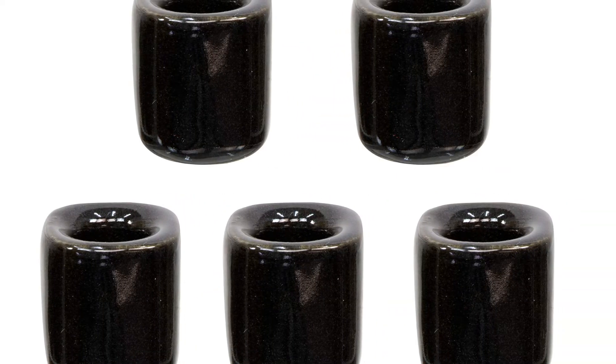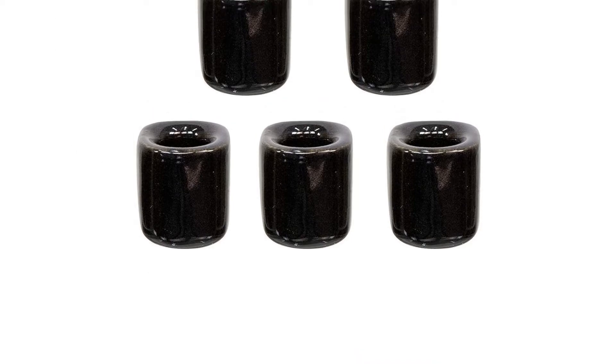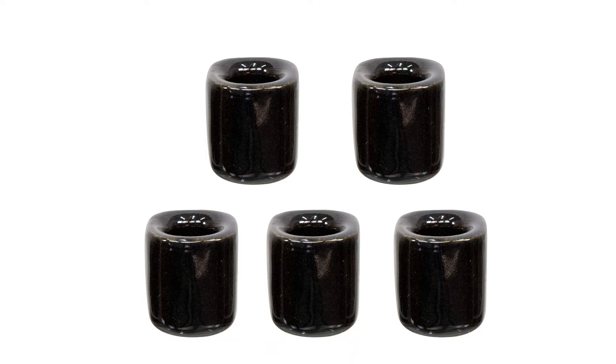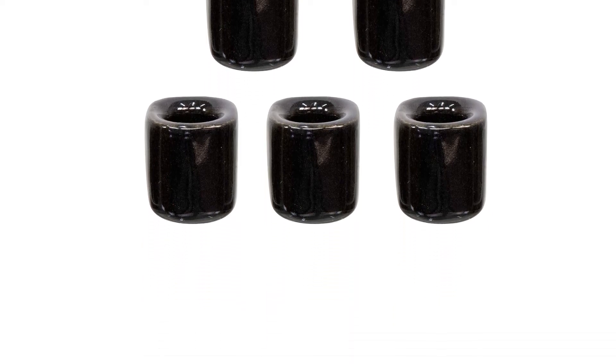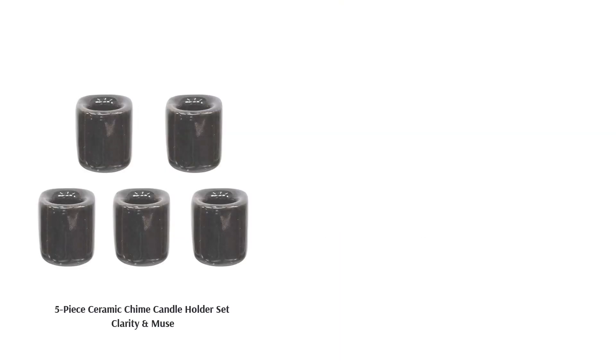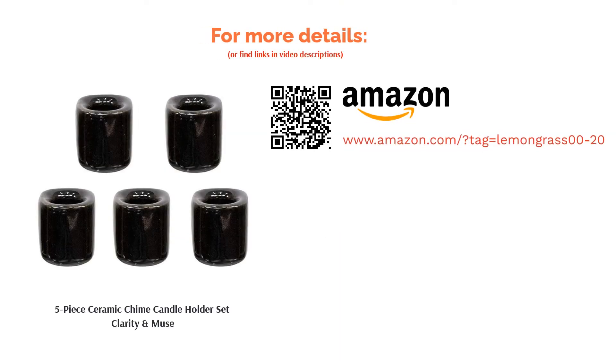Some reviewers had trouble finding the right sized candles to put inside these candle holders. However, many users raved about this product's superior quality. People liked that the candle holders match their advertisement because they're made of ceramic, and the melted wax cools and hardens quickly, making the holders easy to clean.